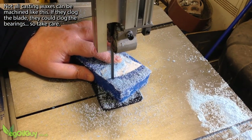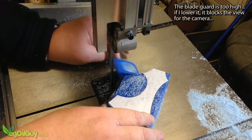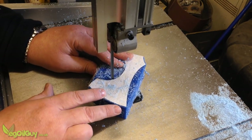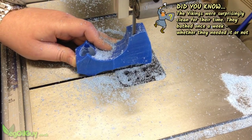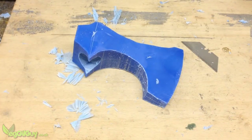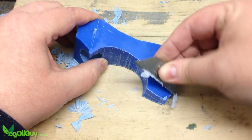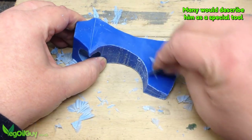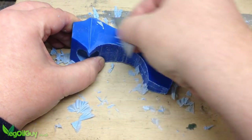The bandsaw is a great way to remove the bulk of the material. I'd never had a go at carving wax before and I don't have any specialised tools, but I found a blade from a utility knife shaved the wax nicely and it was easy to whittle away a basic shape.